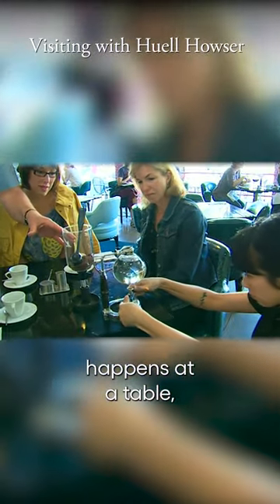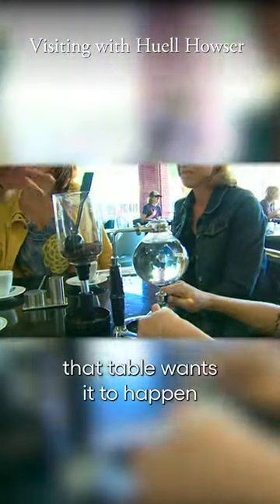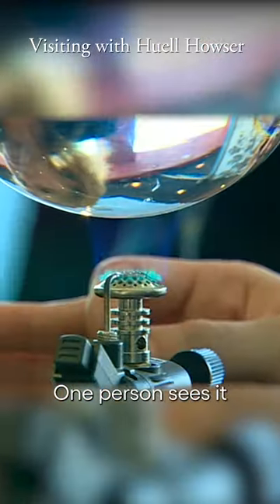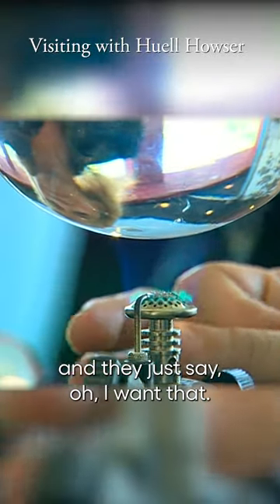You told me when this happens at a table, everybody around that table wants it to happen at their table too. It's like a chain reaction. One person sees it and they just say, oh, I want that.